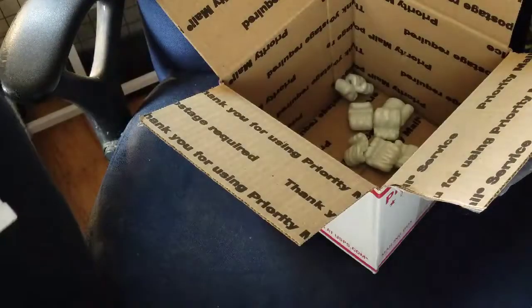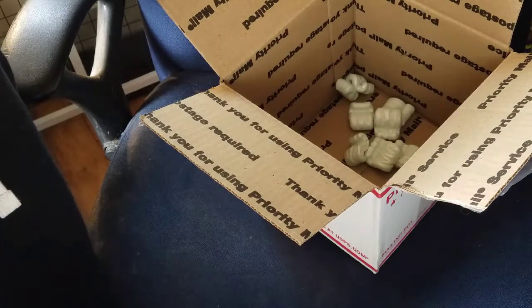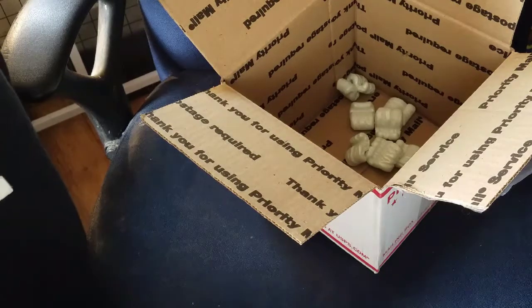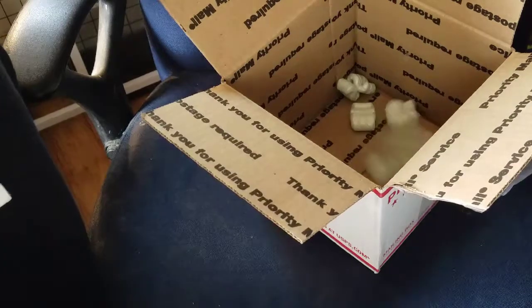There's a whole bunch of tape that I'm going to try to take off right now. Give me a sec.